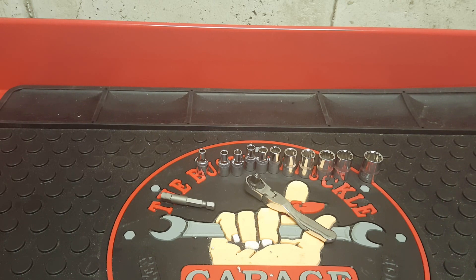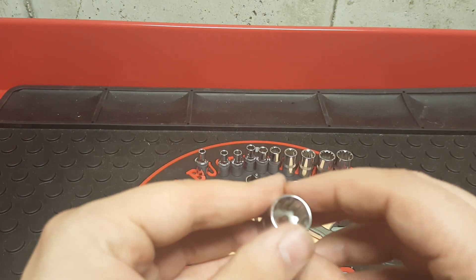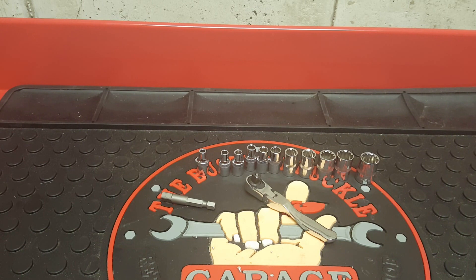I've used this set a few times and I like it. You can do both 6-point and 12-point so you don't need to buy both types of sockets — saves money there. This is a small little kit and a lot of people have it just in their car for emergencies because it comes in that case, so it's really good to put in your glove compartment or center console so if you ever come across an emergency you have a socket set to use.